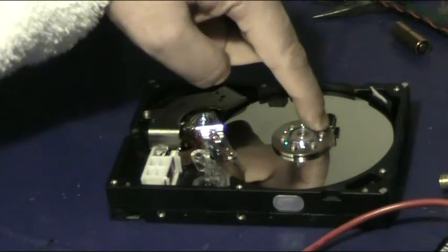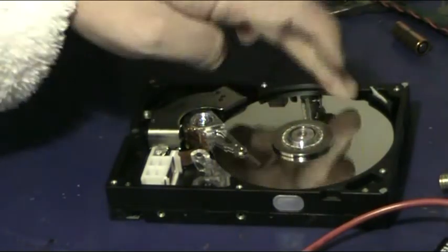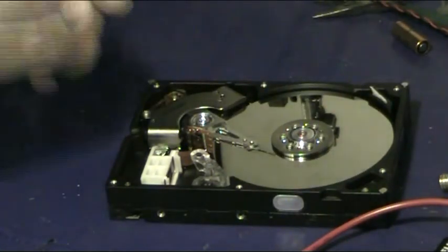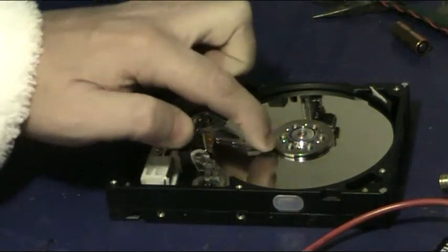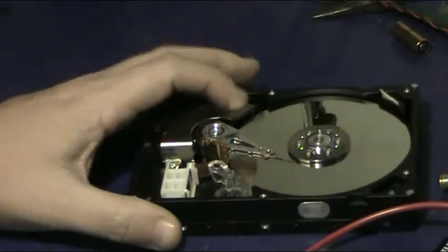Parking — as the drive shuts down, the velocity should take the head to a park position, where an extra strong magnet will keep the head in this position which is off the surface, or at a place where it doesn't care. So you can then move the drive around as much as you like and it doesn't matter. The key thing is not to jolt it when it's spinning.